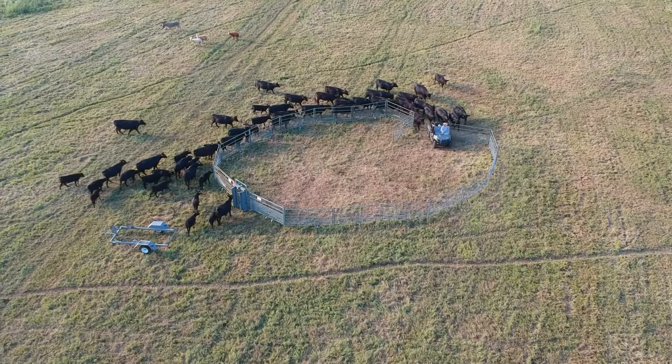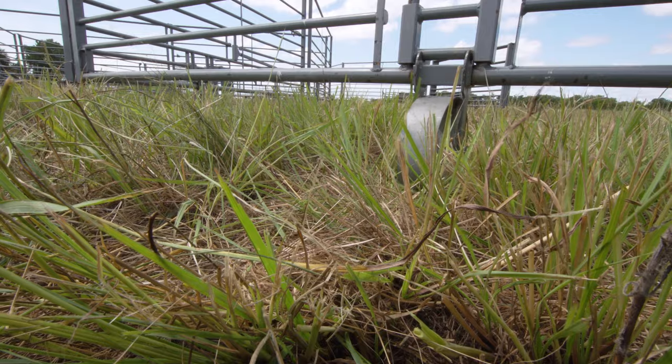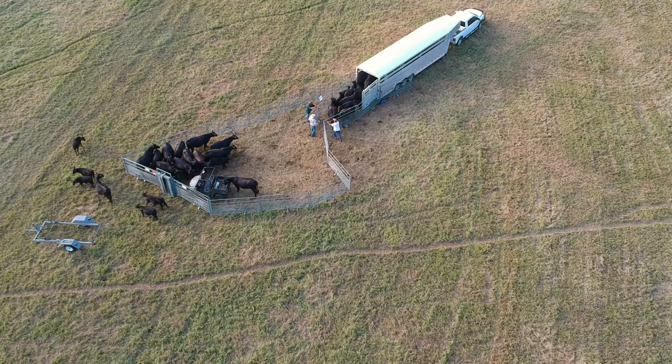There's a lot of portables available out there on the market today, but we needed something that we could set up in smaller areas and didn't take a big truck to haul around. We can pull an AP corral with a small pickup. The wheels on the corral system are really what makes it work because these 10-foot sections are shorter.